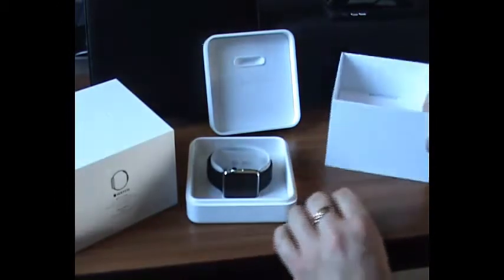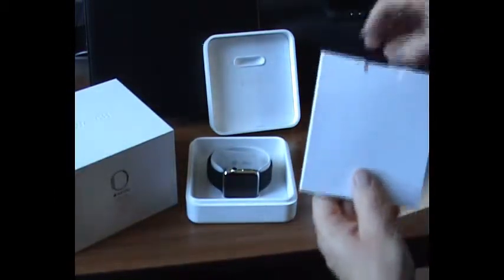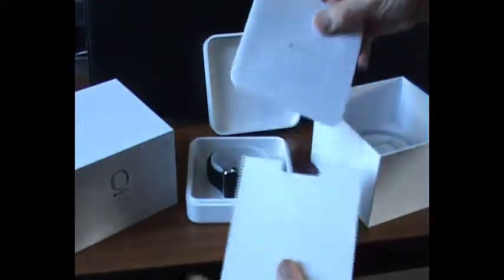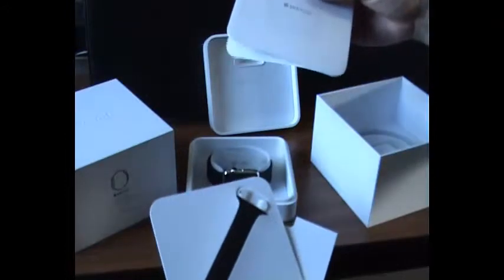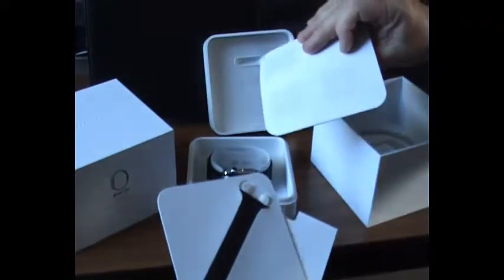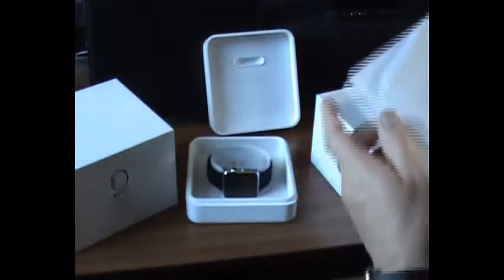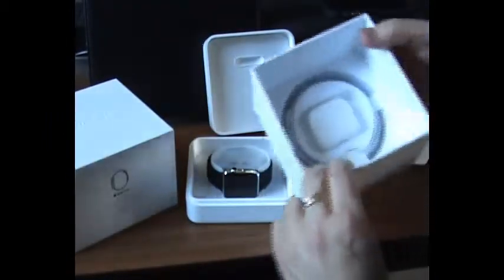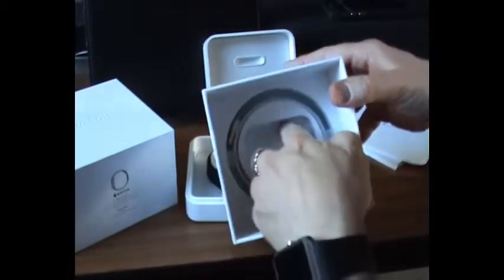So we've got the watch, and inside here we've got, I think, some instructions or another watch strap. That's handy. And in here we have the charger and a charging lead.